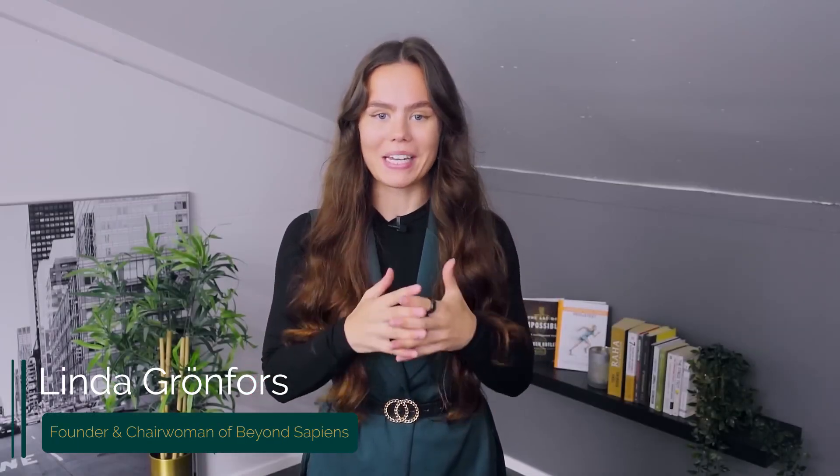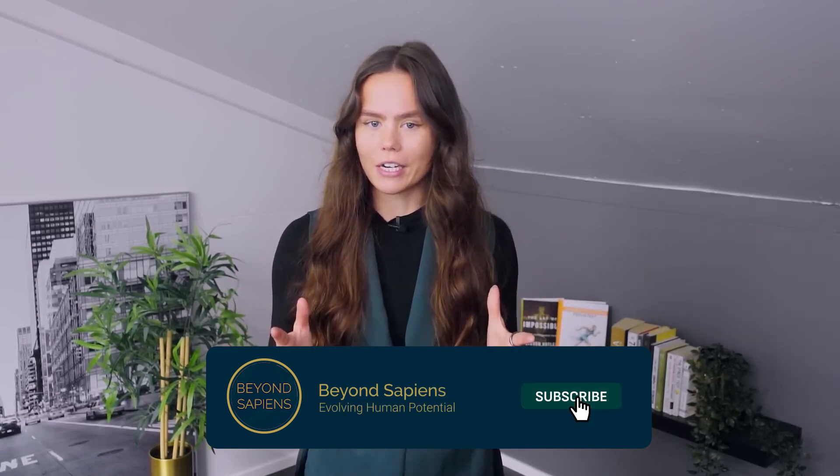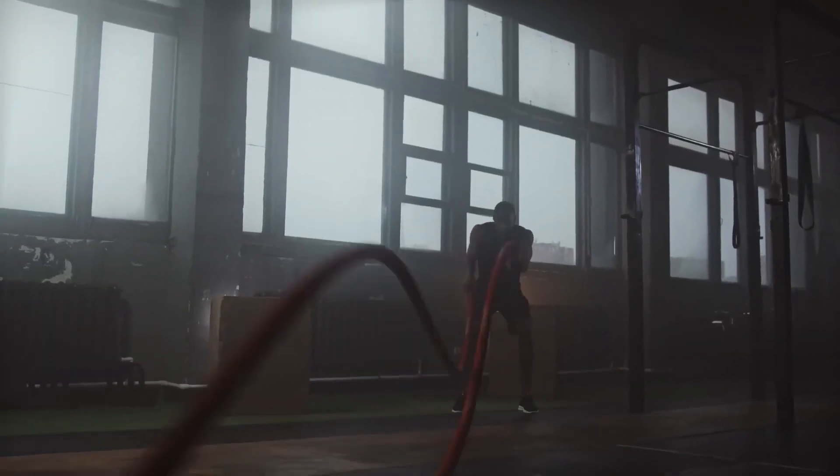The true magic lies in combining zone 2 and VO2max training. This dynamic duo holds the key to unlocking your body's full potential and revolutionizing your mitochondrial health. To fully harness the mitochondrial benefits of zone 2 and VO2max training, strategic integration is essential.